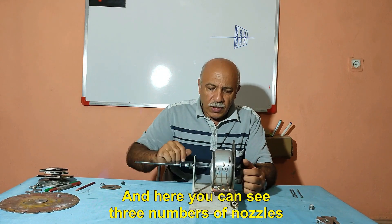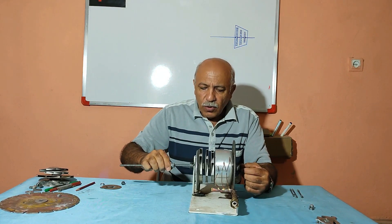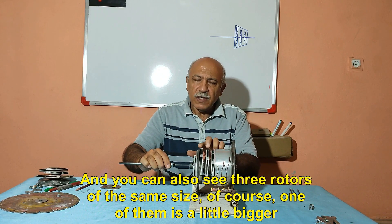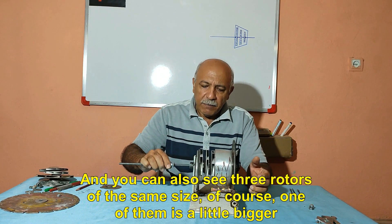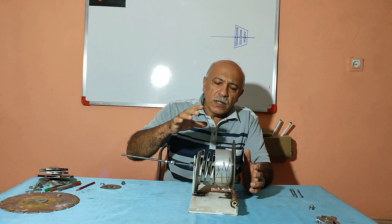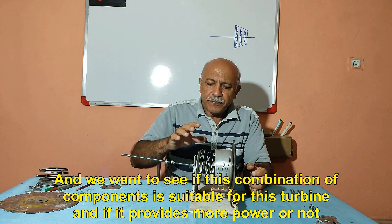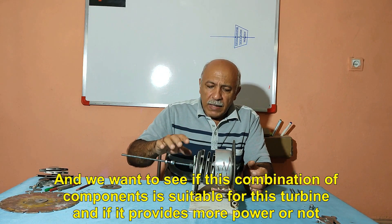Here you can see three nozzles and three rotors of the same size — of course, one of them is a little bigger. We want to see if this combination of components is suitable for this turbine and if it provides more power or not.